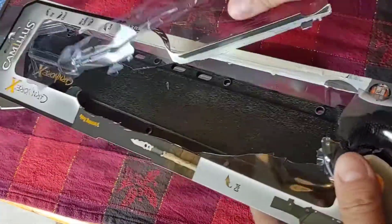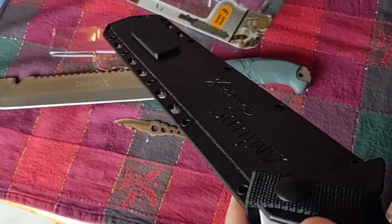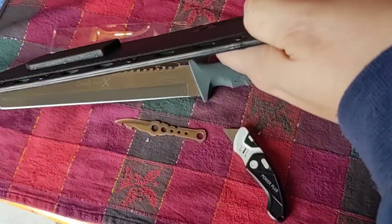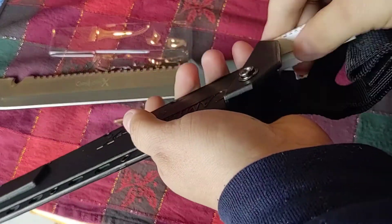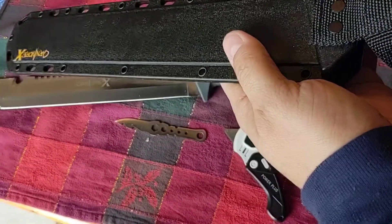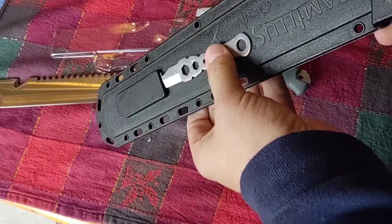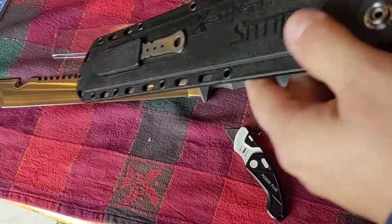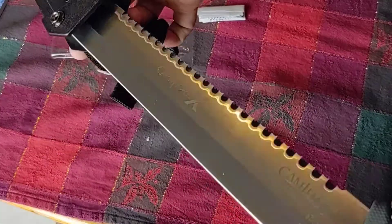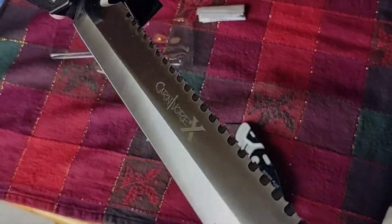Let's take a look at what else we got in this box. You get a sheath with it. It's a nice sheath that goes in some directions here — has a belt loop. There's a little place for this one here. Feels like there's a little magnet in there to keep it from coming out. Pretty cool.